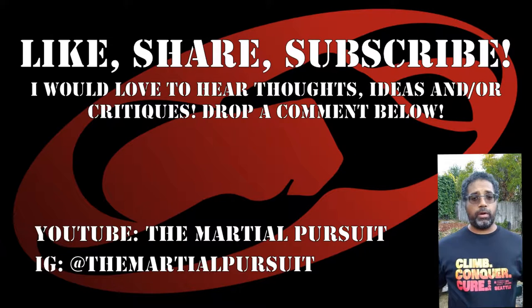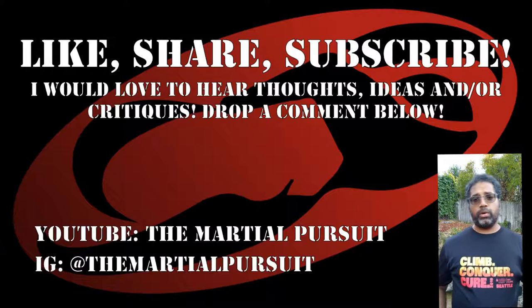Let me know what you think of this one. If other people practice this posture or practice it differently, let me know and I'll take a look. Maybe I'll analyze it too and add to this video. I'm curious how different people practice and how different styles use the postures.